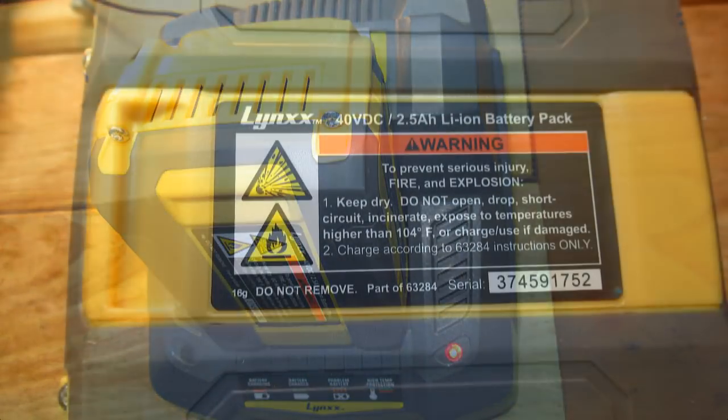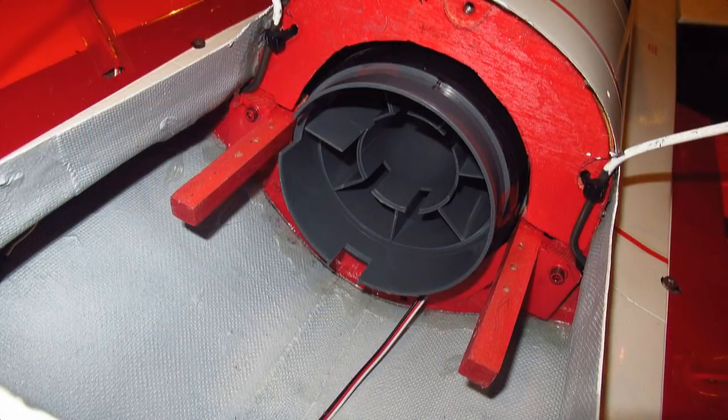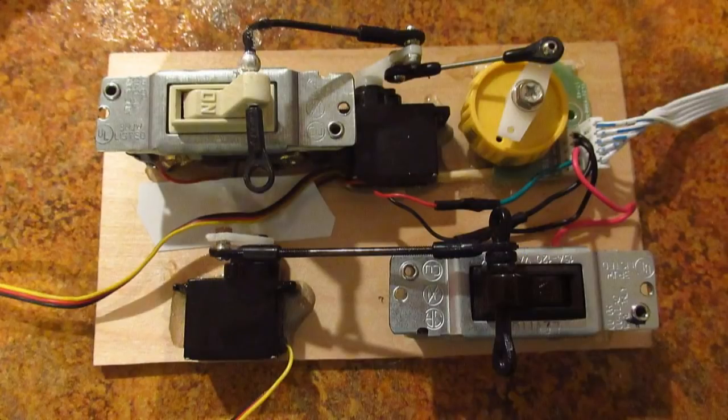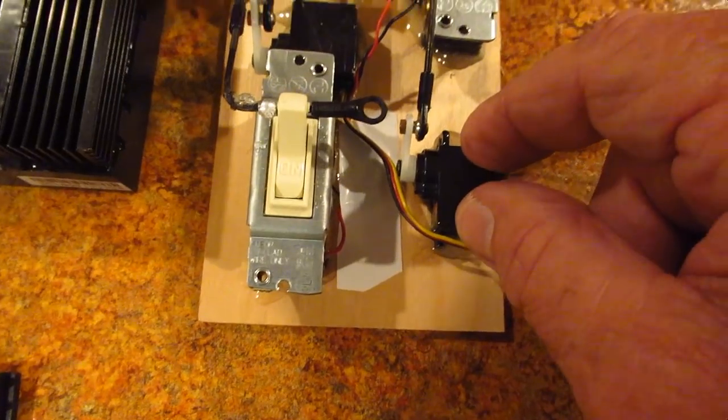I thought I would at least try the leaf blower. As I always say, you just never know unless you try. The leaf blower kicks ass and seemed like it would work, so I took it all apart and made a control system to run the fan. It's supposed to run an hour on the battery and not get hot, so I expected it to work. Here's how I set it up and what happened.